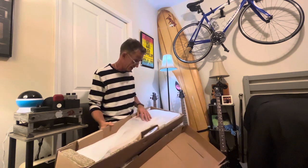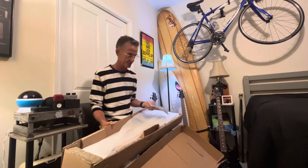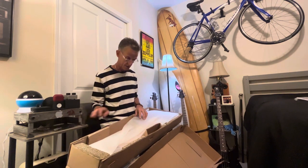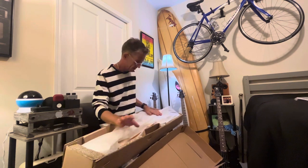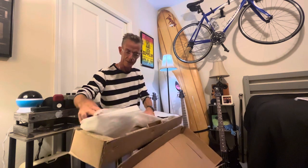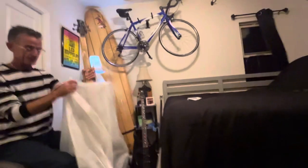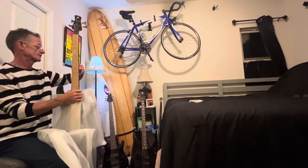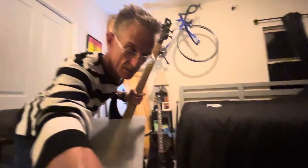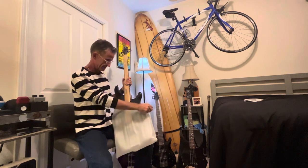That opened easy enough. We've got a little basic packet with our Allen wrenches and the Yamaha manual. It looks like the bass is actually face down, which is probably pretty good. The neck is in one piece, which is really good, and so are the tuners, so I'm assuming everything else is okay. Sorry about the camera — we're back.